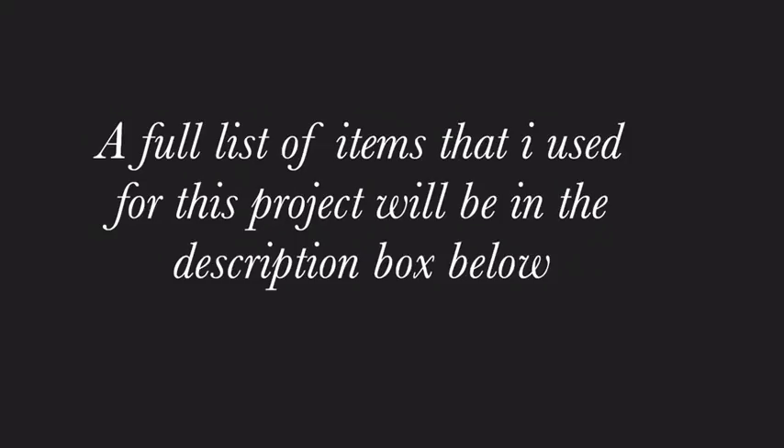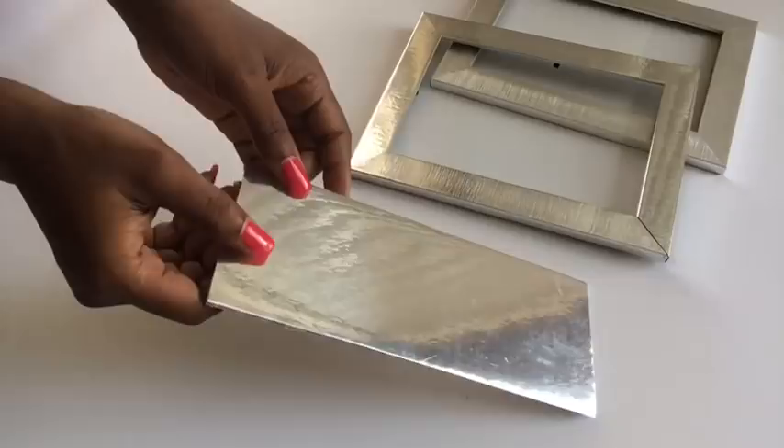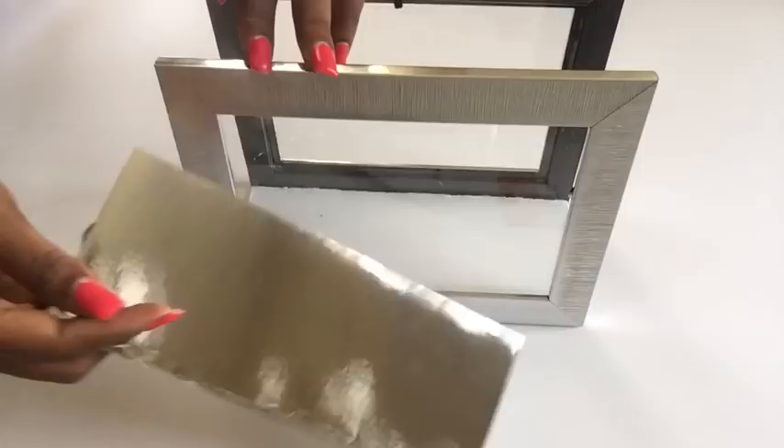Now I'm going to be gluing on the picture frames to the boards that we just covered with the mirror reflective paper. This is how I'm going to be aligning the picture frames onto the board — one is going to be at the bottom and one will be at the top.